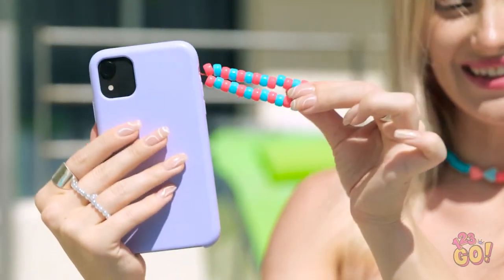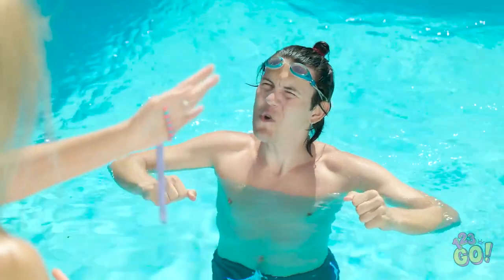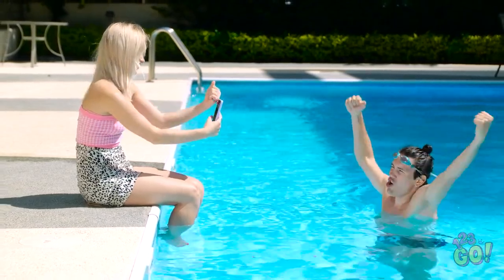Pretty smart, huh? I just need to wear it on my wrist and it stops my phone from dropping. Now can you take my photograph? That's a great photo!